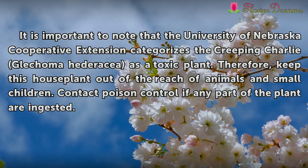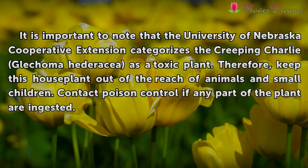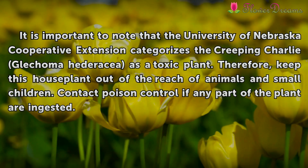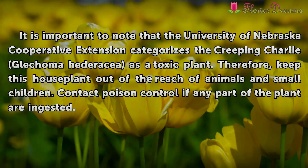It is important to note that the University of Nebraska Cooperative Extension categorizes Creeping Charlie (Glechoma hederacea) as a toxic plant. Therefore, keep this house plant out of the reach of animals and small children. Contact Poison Control if any part of the plant is ingested.